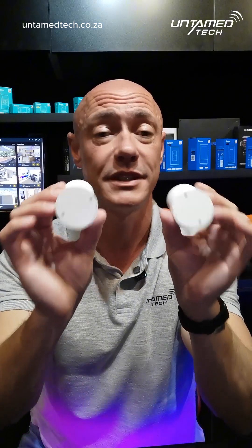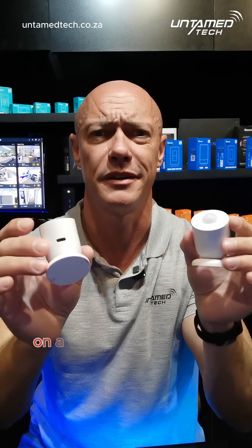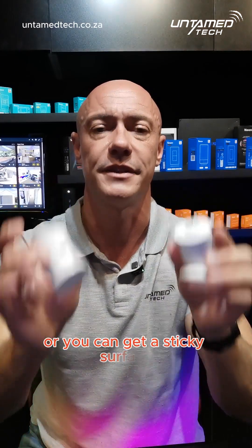You can stick it anywhere. Both of these have magnetic mounts and sticker mounts, so you can put them on a ceiling, on a fridge, on a plug, on a door frame. It doesn't matter where you put it, as long as it's magnetic or you can get a sticky surface.